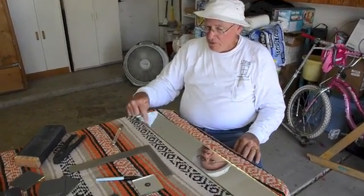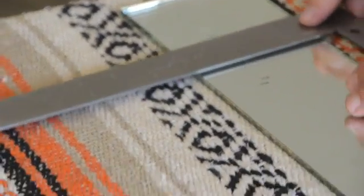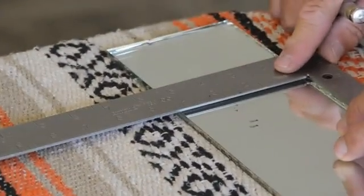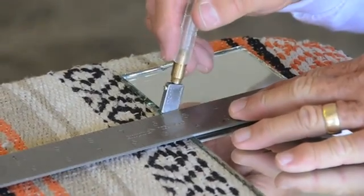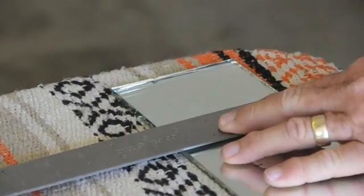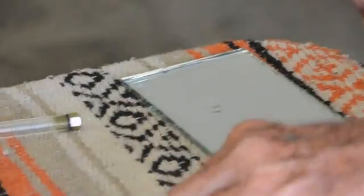I put a 3 inch mark there with my Sharpie and I'm going to lay this square right across that mark. Take my glass cutter and score it like that. You see the line? The score line.